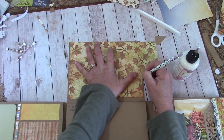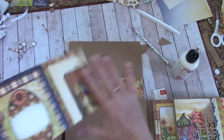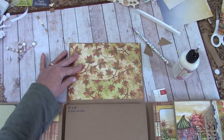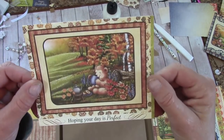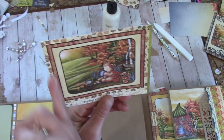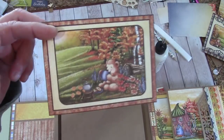Over here we're going to make a pencil mark and trim that so it fits. Apply glue, line up your sides, and glue and burnish it down really good. In your reserves you should find this panel — it has 'hoping your day is perfect' at the bottom; on the back it looks like that. Put this on our paper cutter and cut around this — we're going to leave the brown border. Apply glue, bring it over here, bring the bottom of your panel to your seam, and leave yourself a little bit of your leafy paper showing on the side, and glue that down.